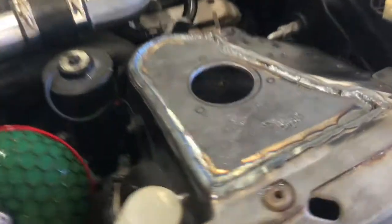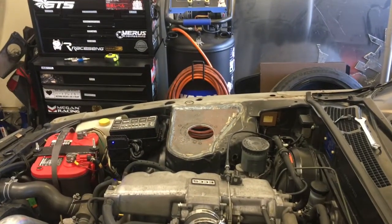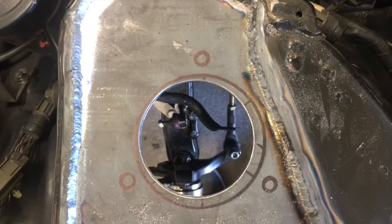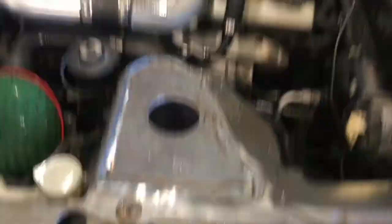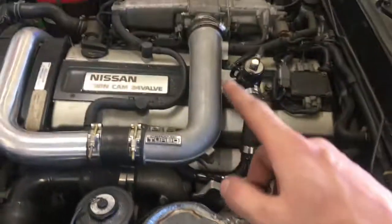Got the holes drilled out - gigantic pain in the ass, I almost messed up my face doing that one, but it's a perfect circle. Hell yeah, it looks amazing. I went and took the center punch and center punched the center tops and I'm going to get those all drilled out.